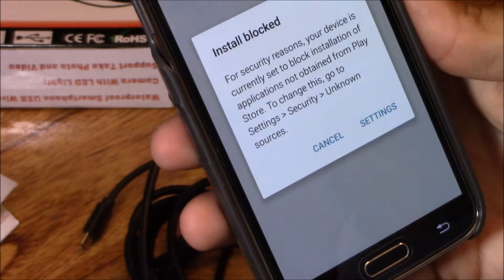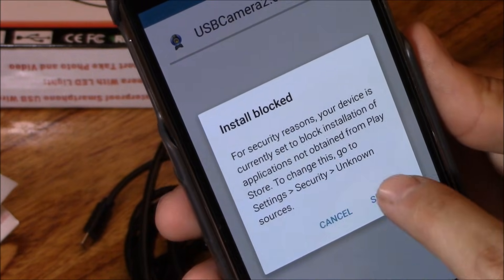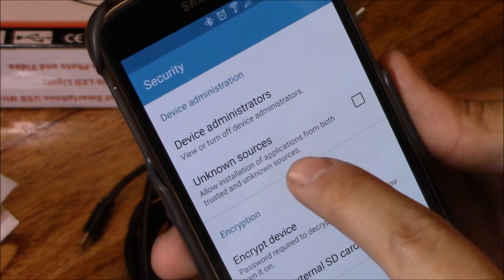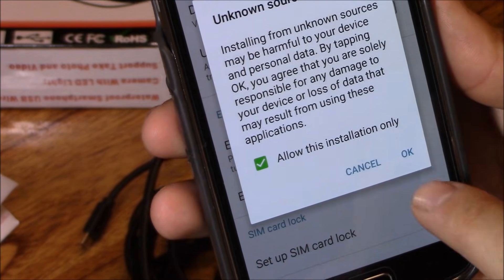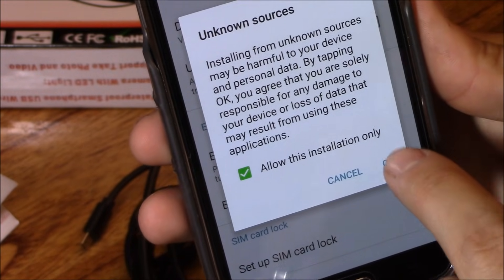Click on the camera APK file. It says install was blocked. Hit settings, go to security settings, select unknown sources, and allow this installation only. So it's only going to allow this one install and then it's going to uncheck it.